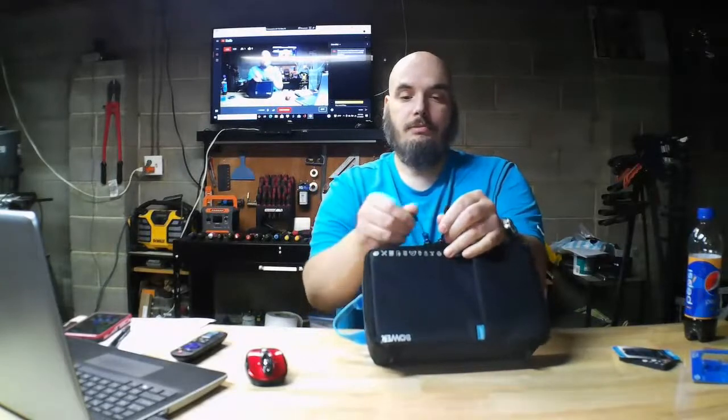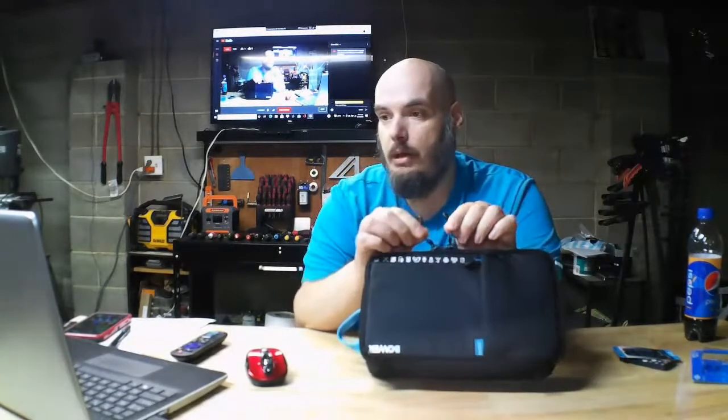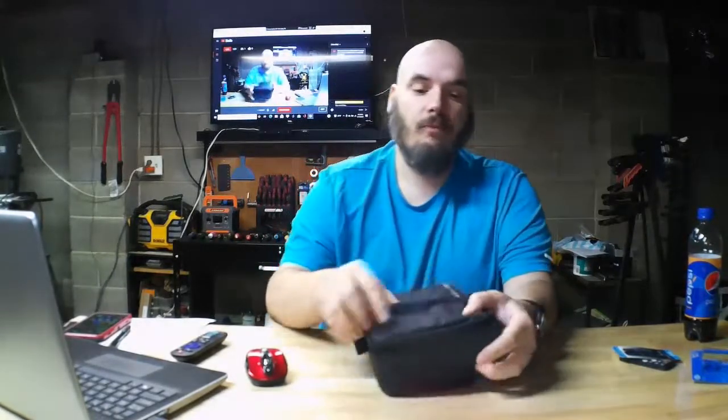It has nice zippers on it, and the pulls don't feel too cheap — they feel like they're going to last. This is going to go in my go-bag.